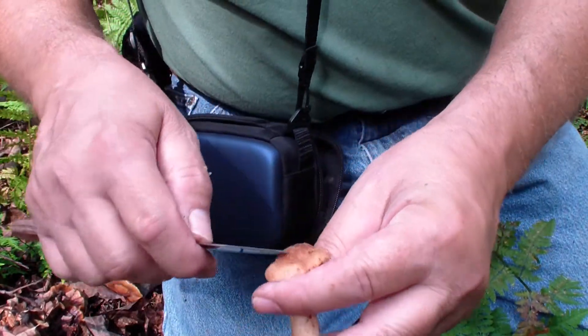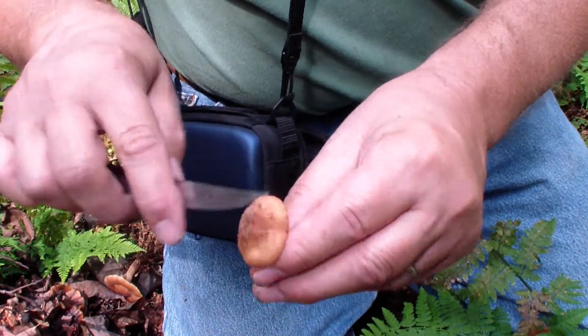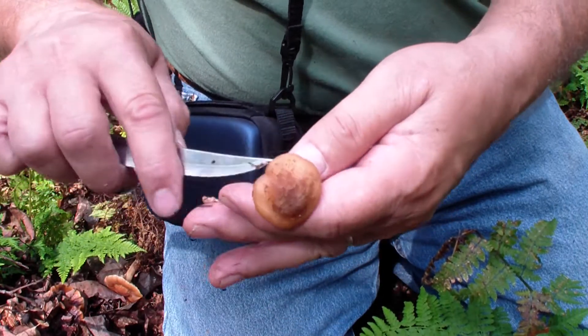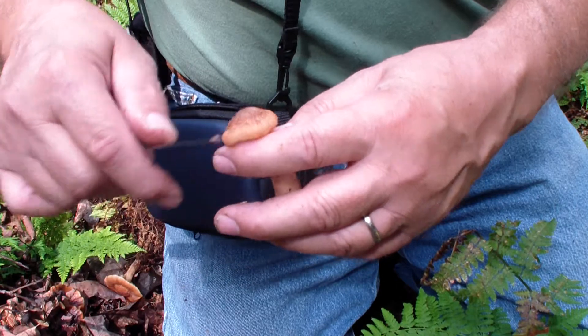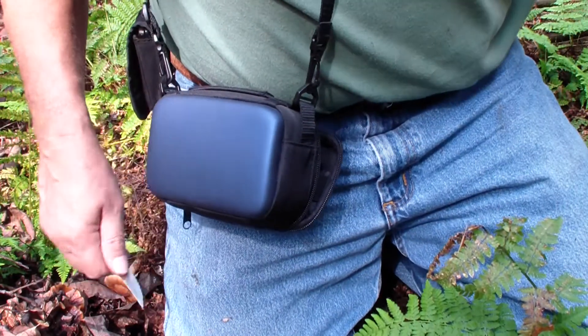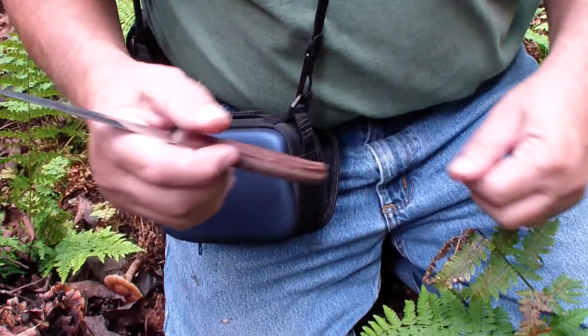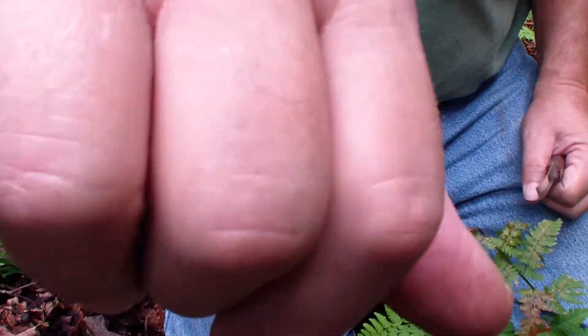A nice clean one here. I'm better off trying to clean them in the woods than trying to take them home and clean them — though of course you can clean them a little better once you get them home. So I'm off to look for some more.